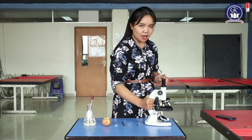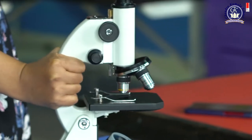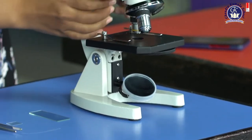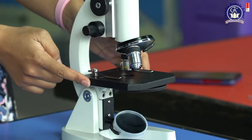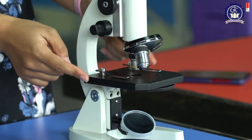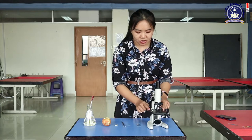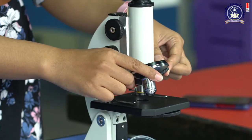This is the arm — if you want to hold or move the microscope. And then this is the base. And then this is the stage — the stage is for the sample. If you want to observe a plant cell, you put your sample on the stage. And then this is the objective lens.